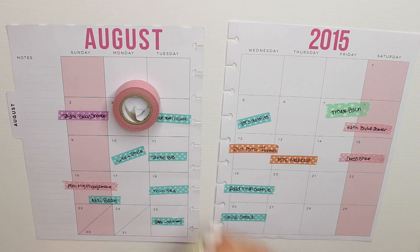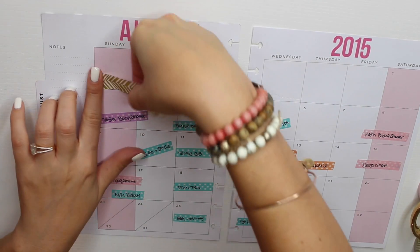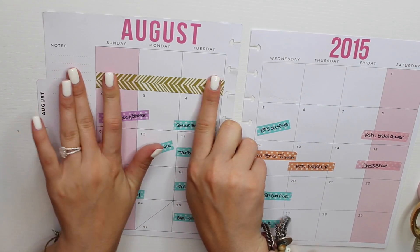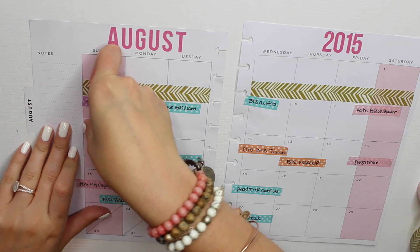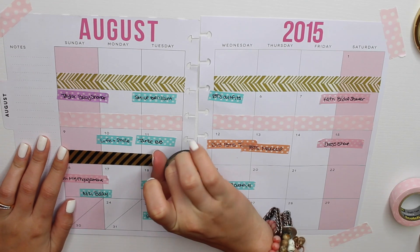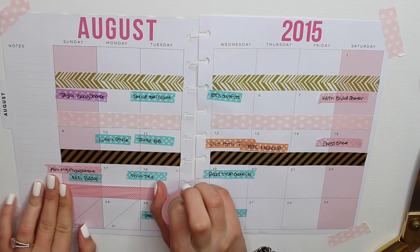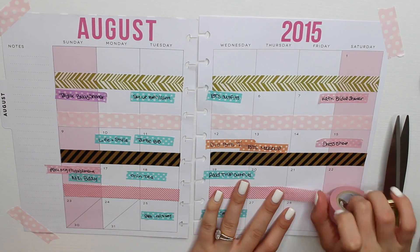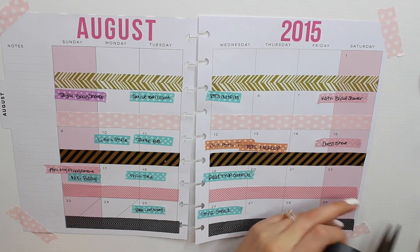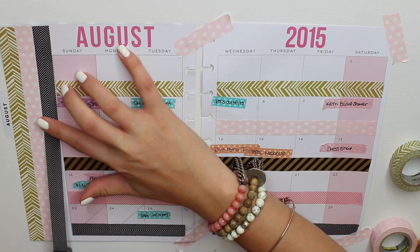I'm grabbing all my washi tapes and going for a pink, gold, and black theme for the month overview. I'm starting with this gold and white chevron print washi tape on the bottom of the first row of squares on both sides. Then I'm taking a light pink polka dot one for the next row, a black and gold stripe tape for the following row, a light pink stripe tape for the next row, and a black and white small chevron print for the bottom row. I also put tape on the sidebar using the gold, light pink polka dot, and black chevron tapes — I think it really ties everything together.